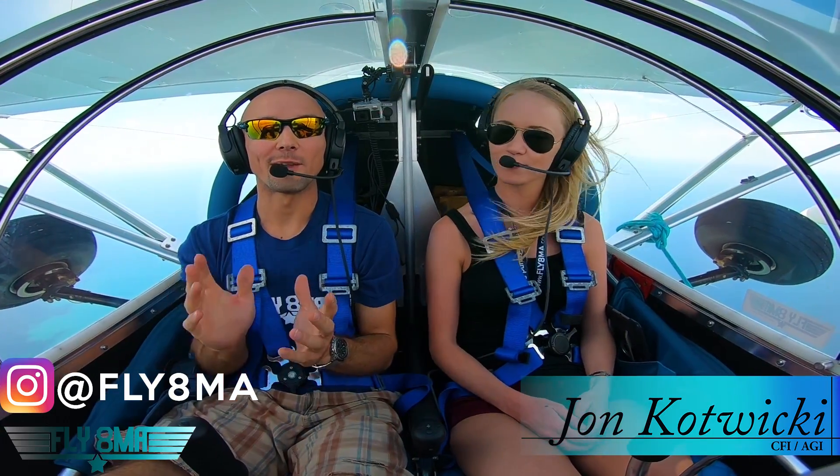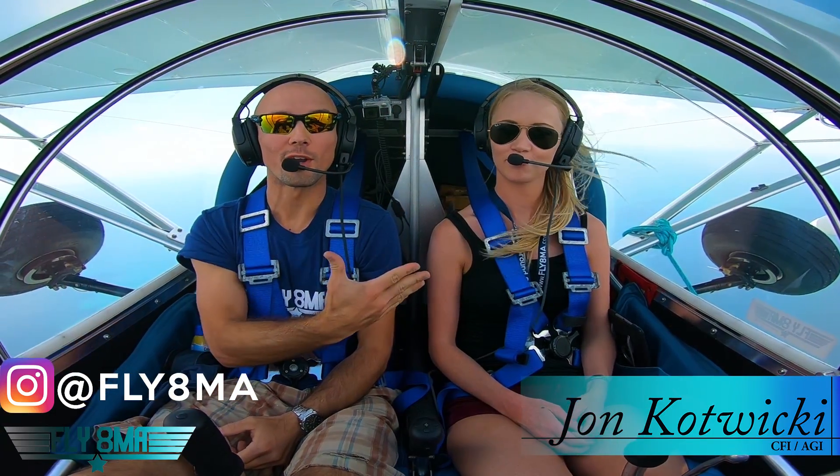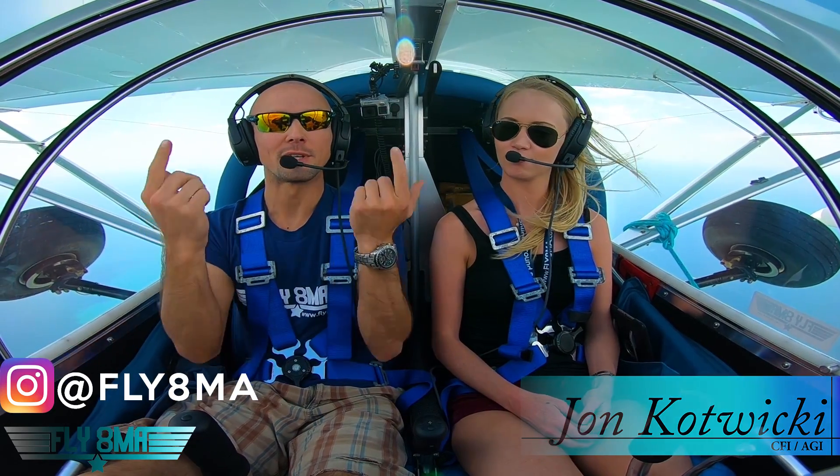Hey guys, what's up? John here from FlyEatMyGelford.com and today I'm here with Tori. We're going to show you what it's like to fly an airplane with an engine mounted above you.